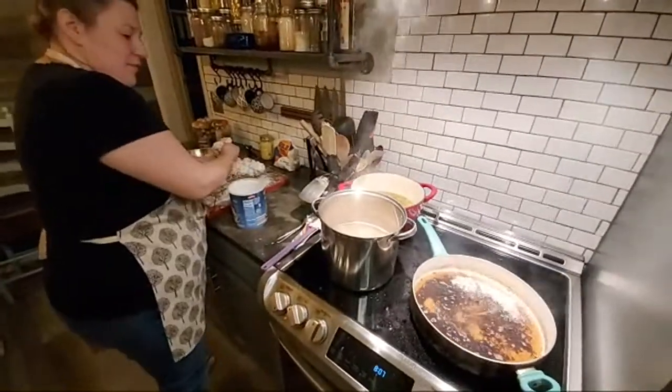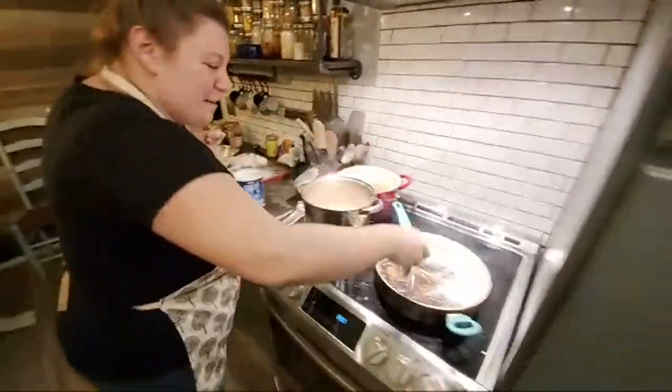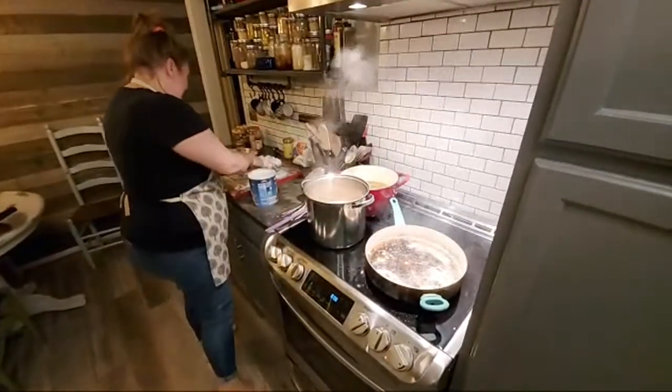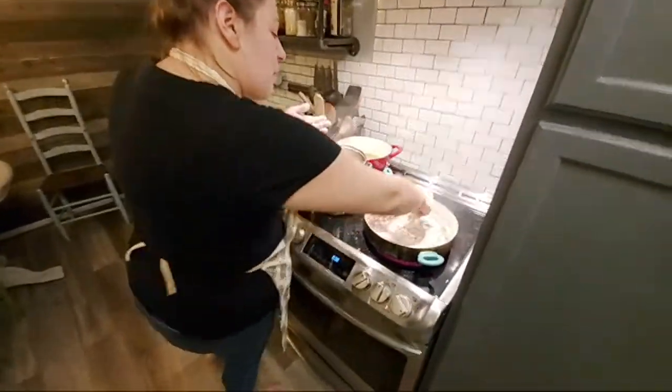That's one thing about going live — you can't redo anything you've already done, so if you mess up there's no going back and editing the video. Normally we'd probably have this done in about 30 minutes, but being live it takes longer when you're explaining everything. Plus I did a double batch of meat.